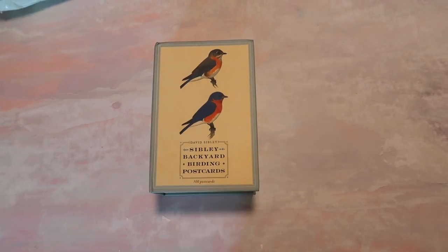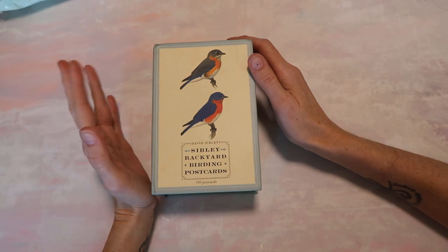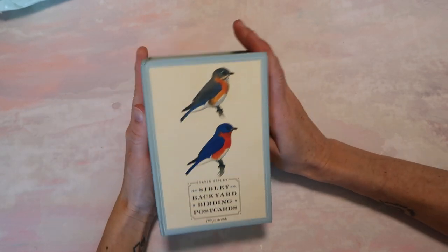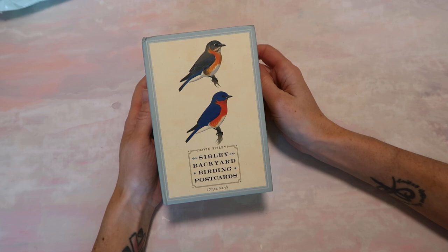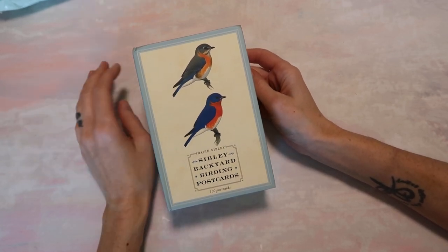Hey, Crafty Cuties! Welcome back to Paper Terrace. If you're new, I'm Jessica. Today is a very simple video. I wanted to open up this new postcard set that I got from Amazon. I'll have the link down below — Amazon affiliate link, of course.